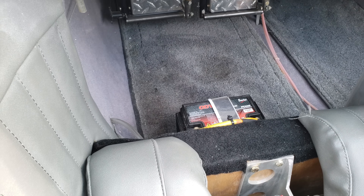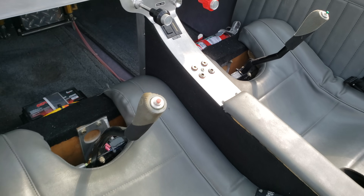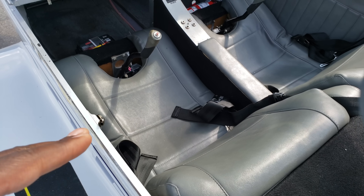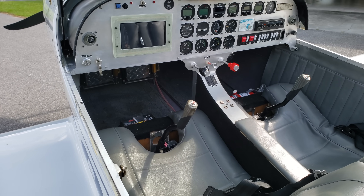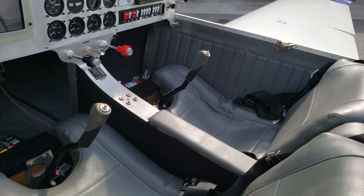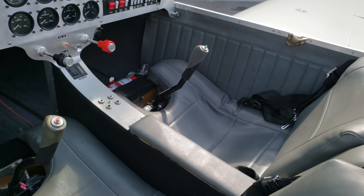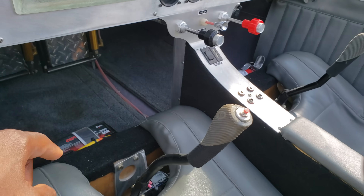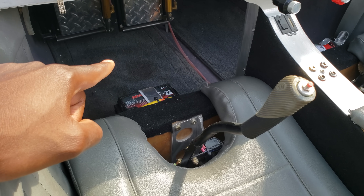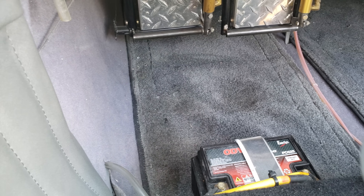Your rudder pedals are down there on both sides. This is a stick-and-rudder aircraft and, as you can see, the seats sit very low. Initially when I got in and saw this airplane from the outside I thought it was going to be tight, but it's the opposite — there's enough room. The width of the cabin is 43 inches, and you have more than enough leg room. As you may know from my other review videos, I always talk about leg room because I have longer legs.